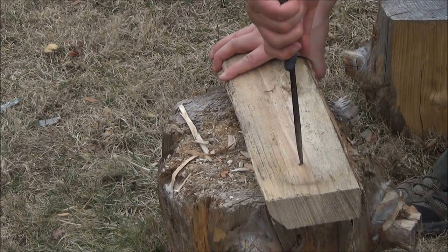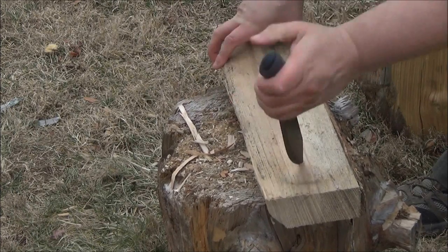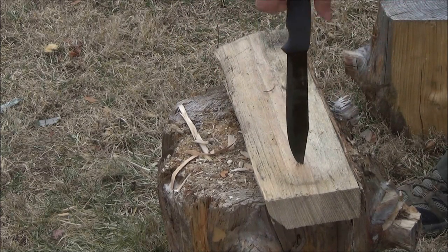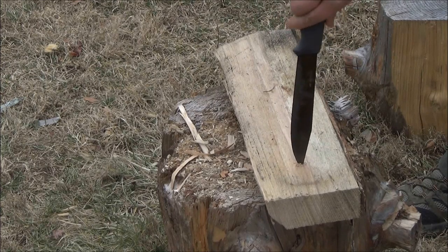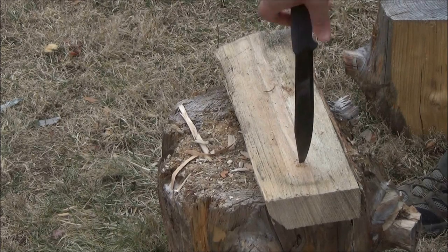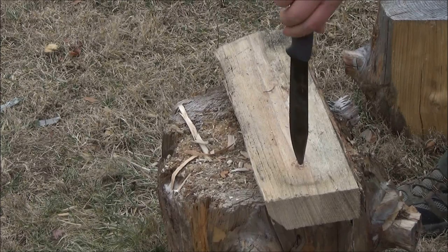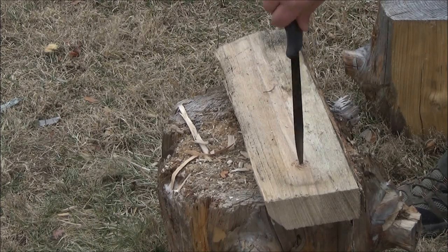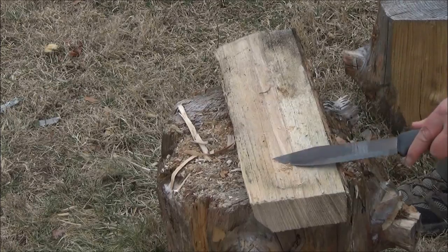Here I am drilling what's called a divot. A divot is like a dimple or a depression in a piece of wood. This knife has a very pointed tip and a fairly strong tip, so you can use it like a drill and drill a divot into your piece of wood. Divots are used in certain primitive methods of fire starting.